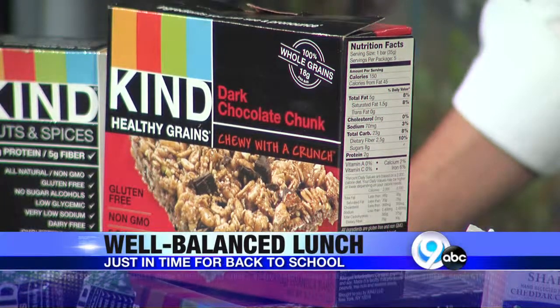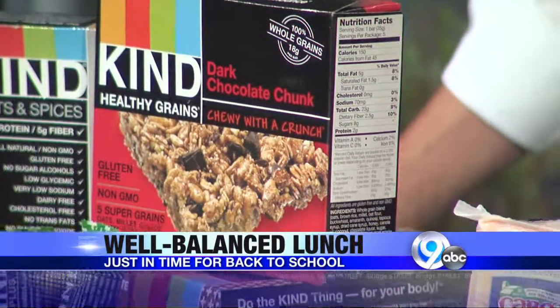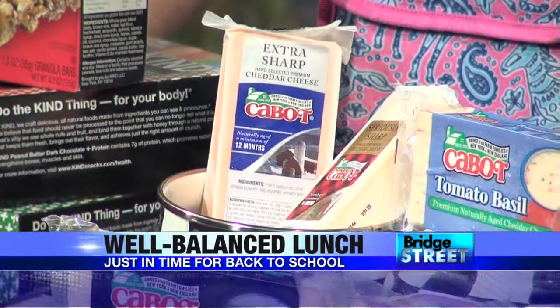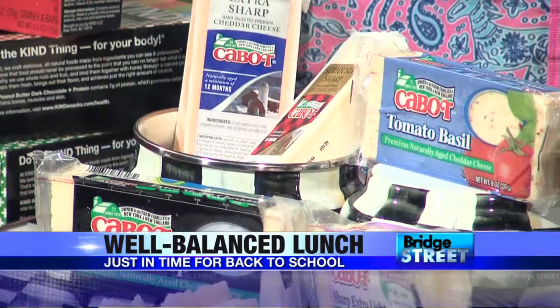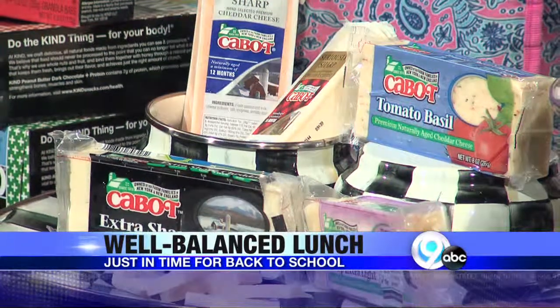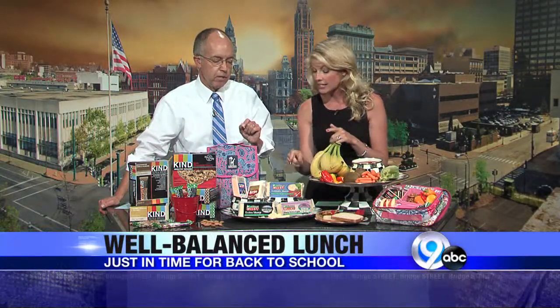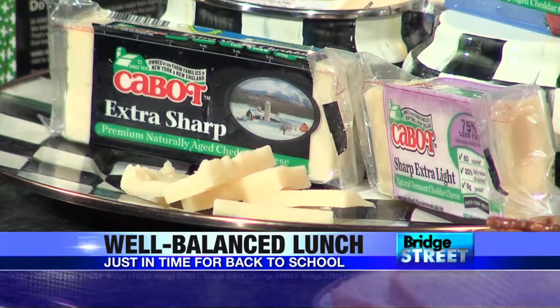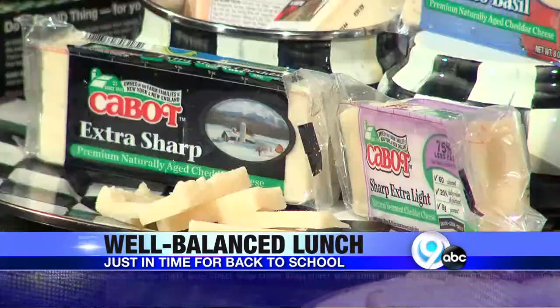To get in protein too, our dairy section — which is our number two food group — is also going to give us protein. Cabot was so gracious today to sponsor this. They're our local group, 1,200 farmers right here in New York and New England, and all the proceeds go back to the farmers. Now, do you have to be careful in terms of calories with the cheese? We do have two different kinds of cheese here. We have our light, our 75% reduced Cabot, and also our extra sharp, which is our regular cheese. When we go lighter, you actually get more protein because you're removing some of that fat, so you actually bump up on the protein.